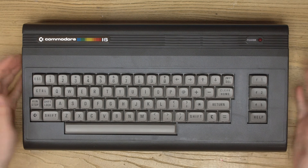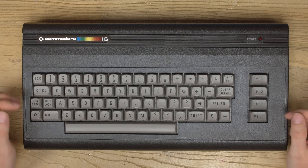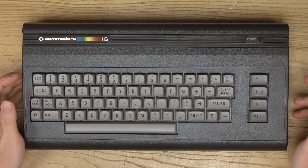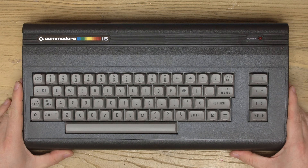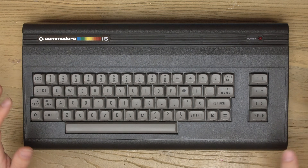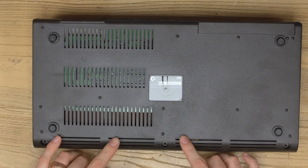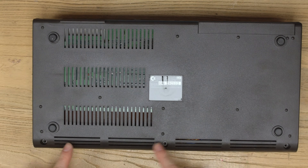We've got in today a Commodore 16. I thought this one's worth doing a video on because you don't see many of these around - they're nowhere near as common as the Commodore 64s or VIC-20s. This one's come in for basically a black screen, it doesn't seem to work, so we're going to dig into this and strip it down and see how we diagnose this.